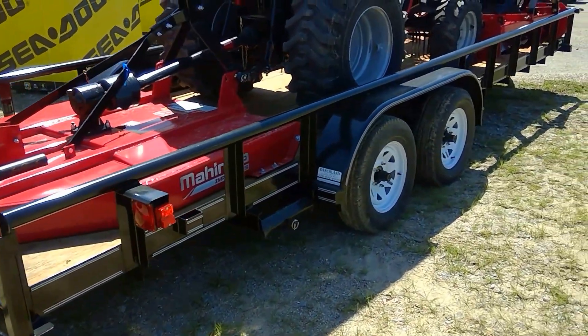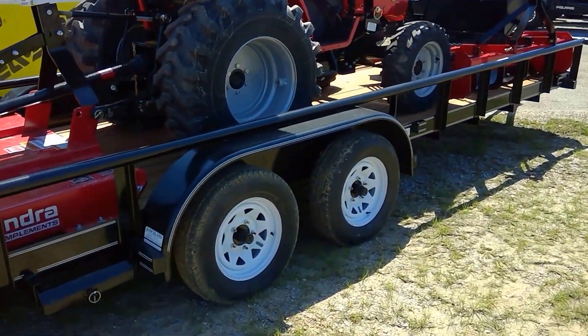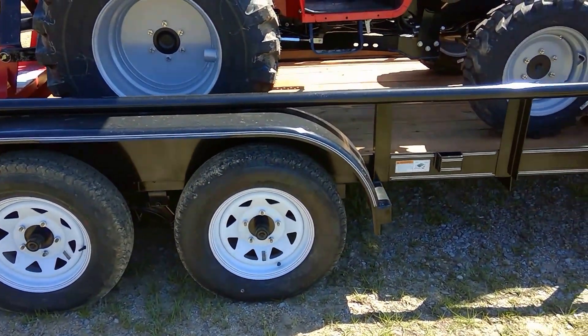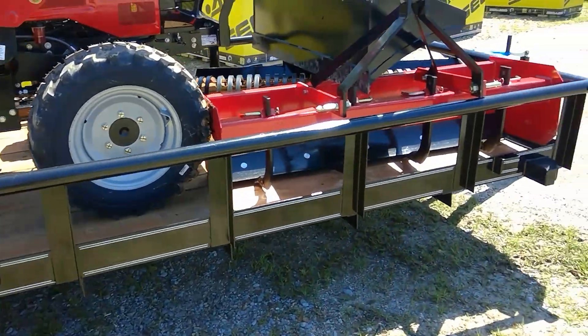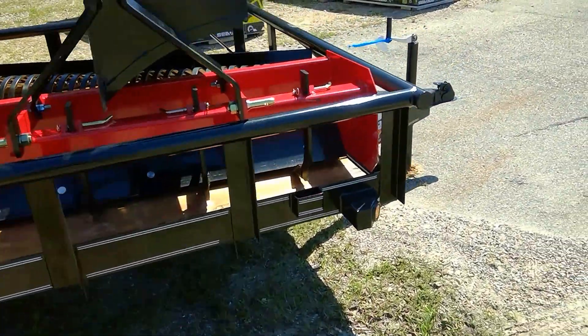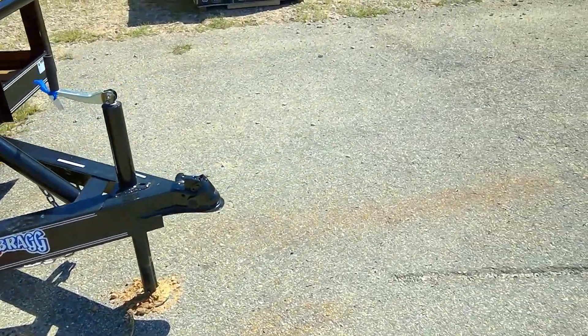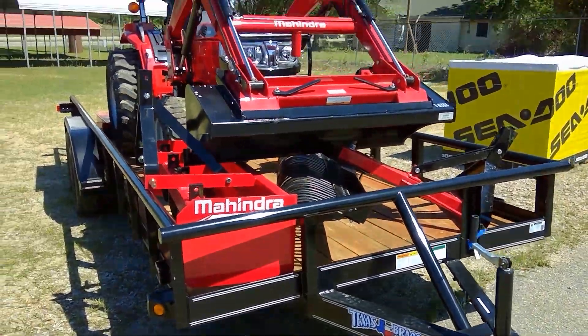All of it is sitting on a 20-foot pipe-top trailer. It's a nice heavy-duty trailer, 7,000-pound rated, with tie-down points, all your lighting, a two-inch ball coupler, and a jack.